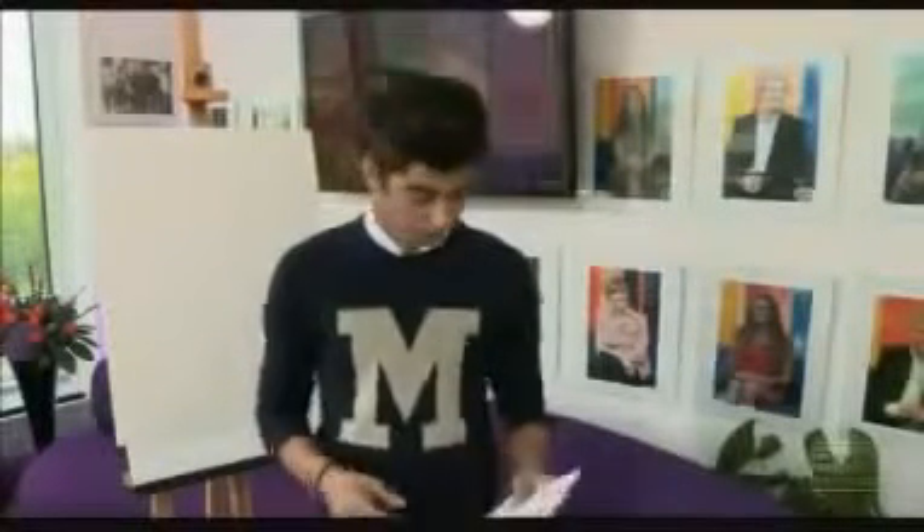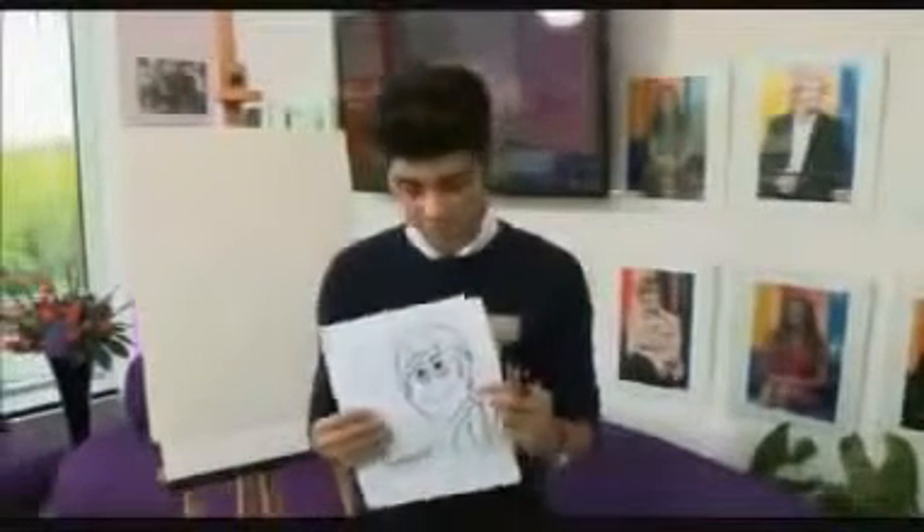Hi, I'm Zane from One Direction. One of my hobbies is drawing. Here's a few examples of some stuff I've done backstage.